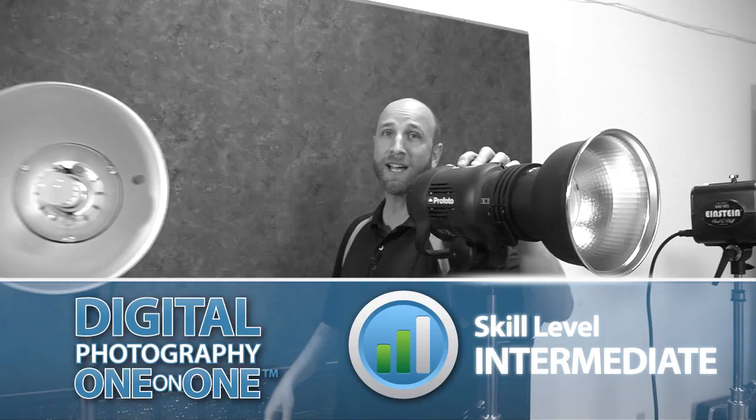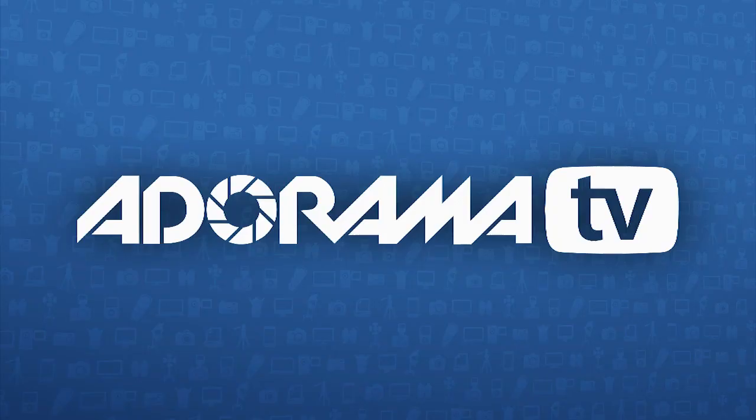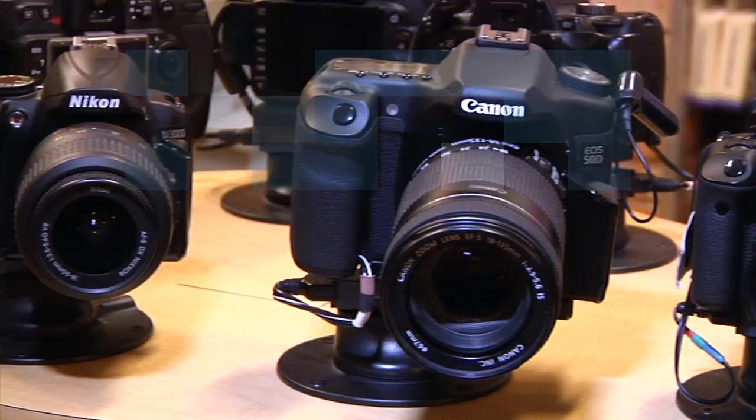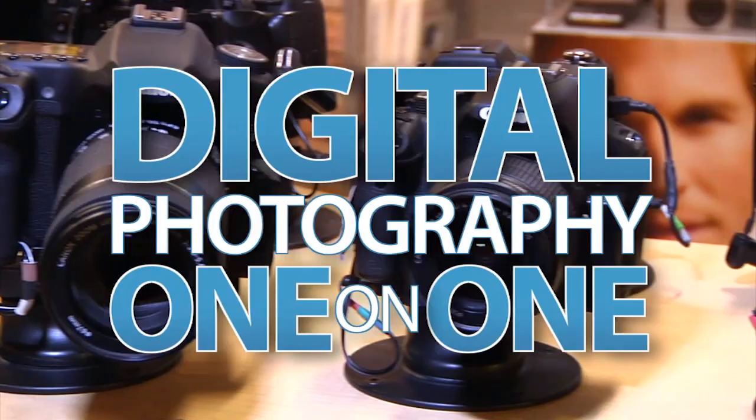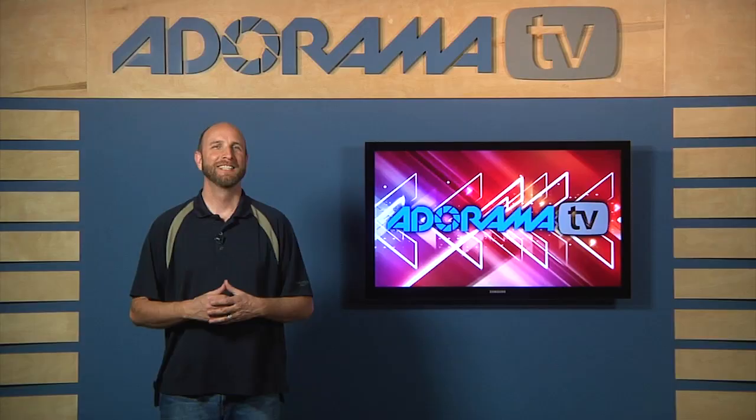This week I'll answer the question: how many watt seconds do I need? Adorama TV presents Digital Photography One-on-One, where we answer your questions. Here's your host, Mark Wallace. Welcome to another episode of Digital Photography One-on-One. This week we're going to talk all about watt seconds.